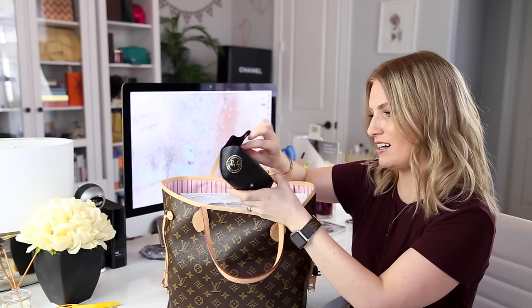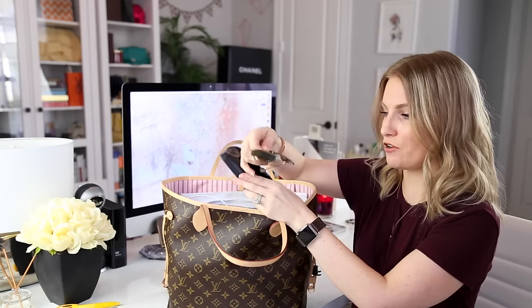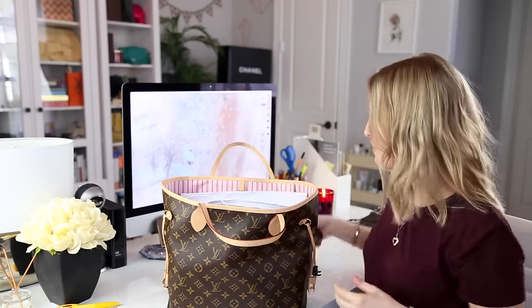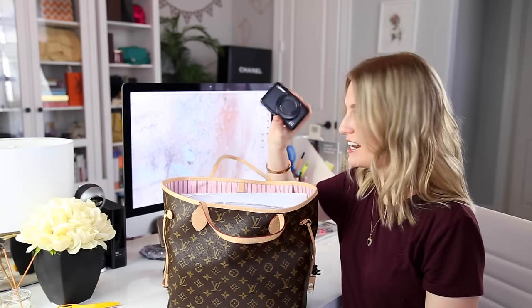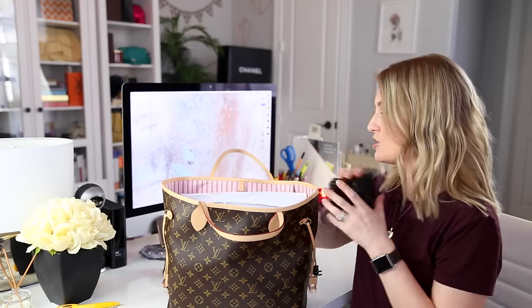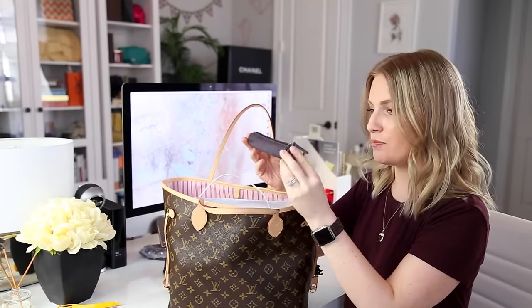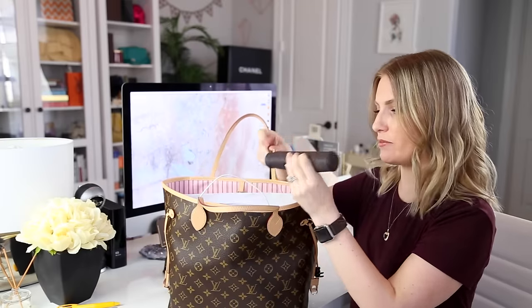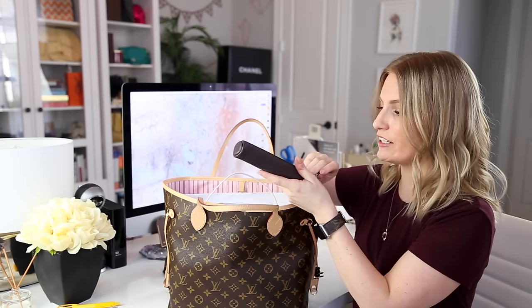First up is a Ray-Ban sunglasses case — these are my husband's Ray-Ban aviators, the ones where you can pop the lenses out. I got these for him as a wedding gift and have just stolen them for the past month, sorry honey. Next, this is my Canon G7X vlogging camera — it's not in my Louis Vuitton Wapity case right now because I've been vlogging this weekend. Then there's a Leatherology pen and pencil case — I opted not to get it monogrammed because I didn't want to wait.